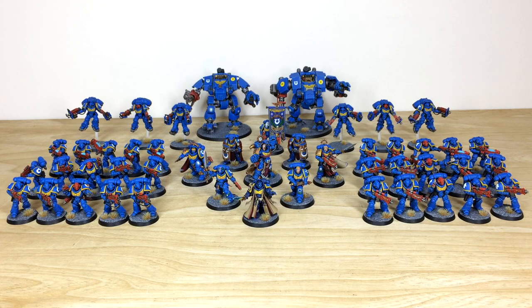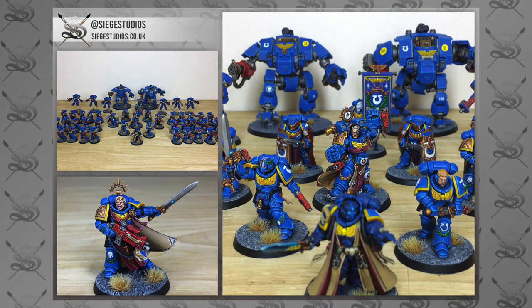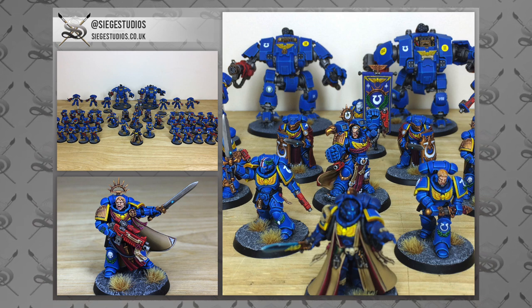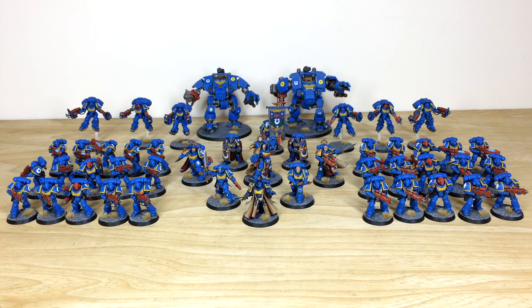Welcome to this commission completion showcase video. We have an absolute treat for you — this is a second edition style Primaris Ultramarines army, a really cool project. I do hope you're going to like it.